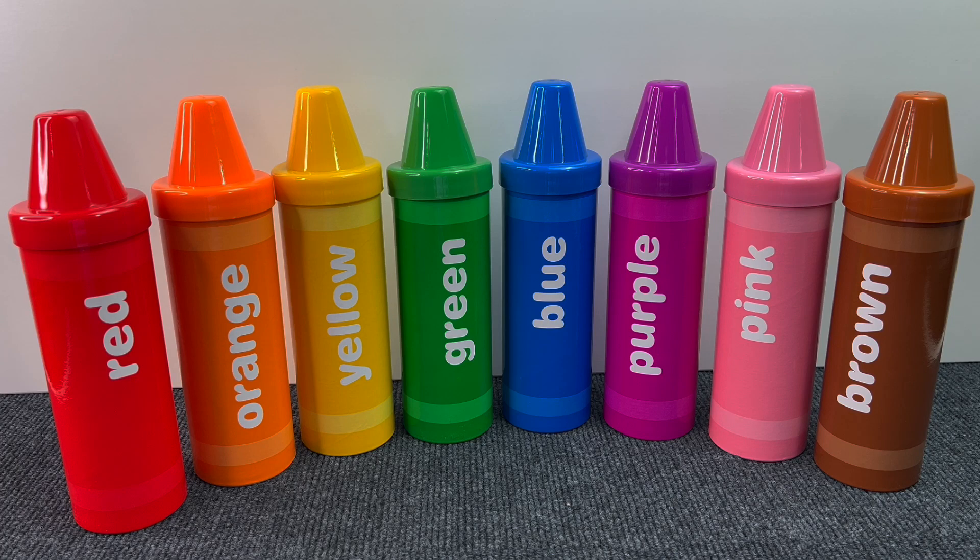Hello guys! Today we will learn about fruits and vegetables. Let's see what's inside these rainbow sourcing crayons.